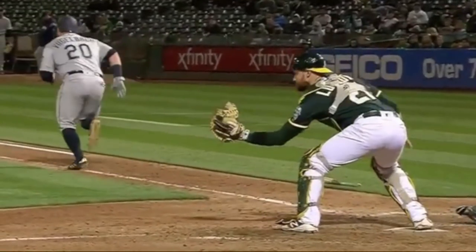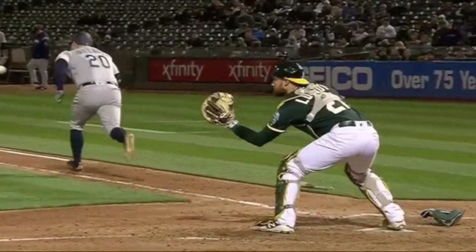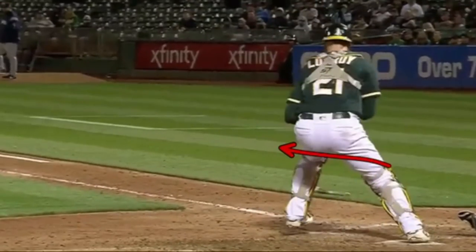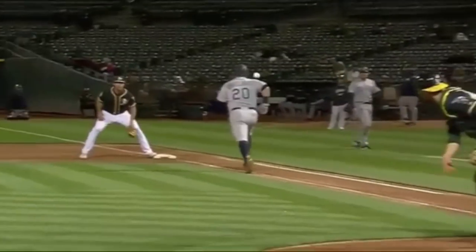Now he catches the ball and he's going to take his left foot out. I've seen catchers do it this way, and I've seen other catchers, as the ball's coming, start to stretch out with their left foot. Once they see where the ball's coming, they'll step towards the ball with their left foot. Once they do that, you're going to see he's going to start to work his right foot this way. Now he's getting himself away from the plate and also working himself to have a lane to throw.